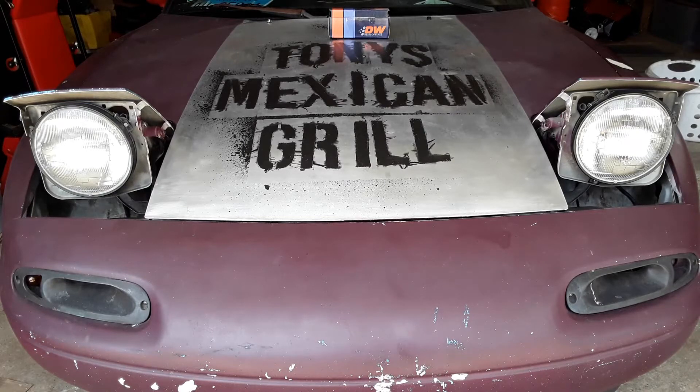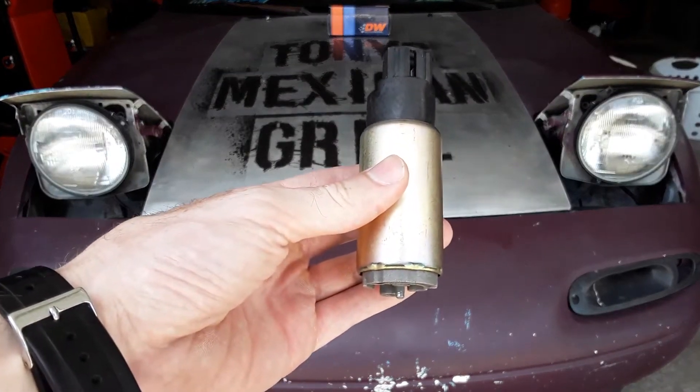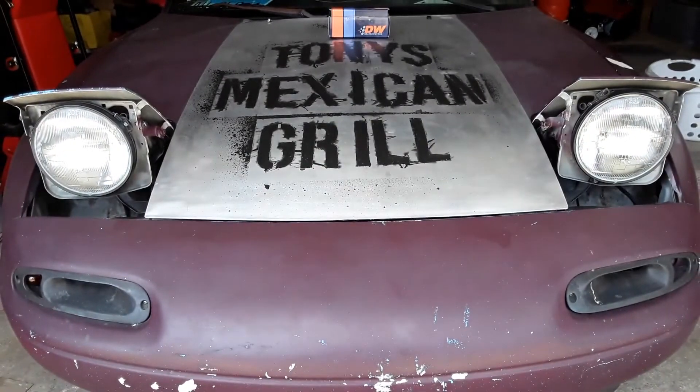So what happened is the fuel pump cut out. Now that we're supercharged, there's more demand and it just fried itself. So I had to order a new one from Dishworks. I ordered it, it showed up, tried to install it, and then I hit a roadblock.